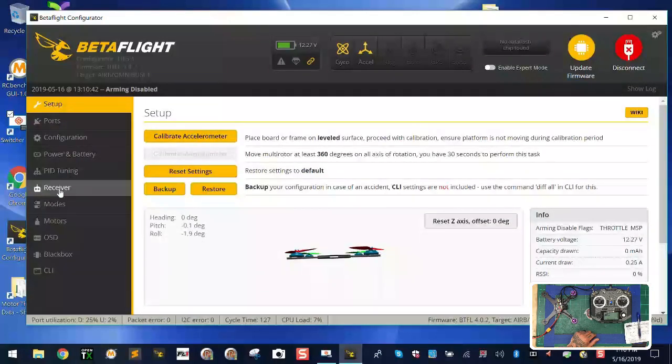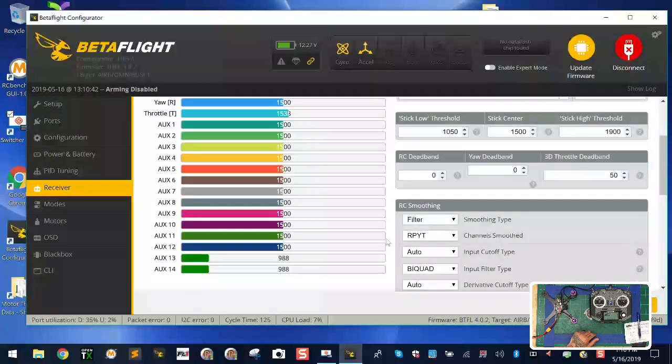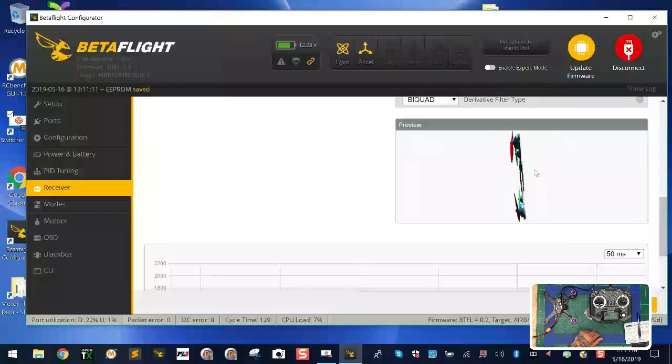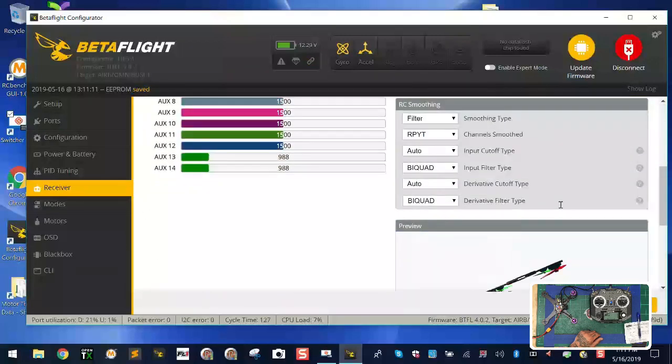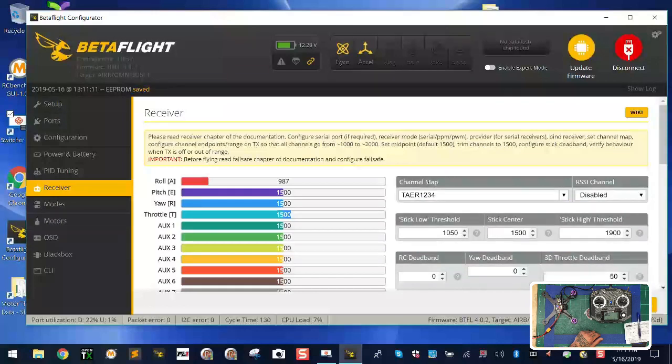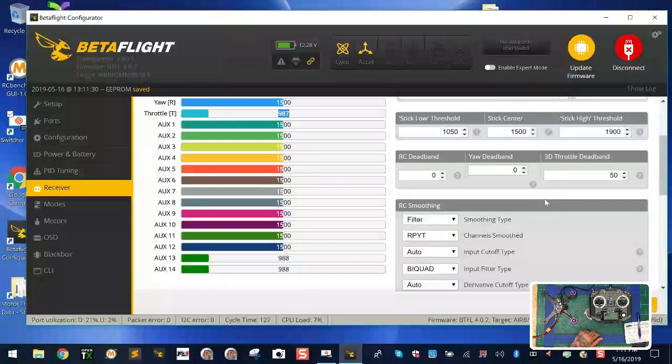Step three: go to the receiver tab. We want to make sure we see input. You should see 1500, 1500, 1500, and 987 for throttle — and 987 is a problem; throttle should not be at 987. Also note your channel map: depending on firmware version it may show AETR1234. If your quad spins out of control, the mapping is wrong. Change it to TAER — all of a sudden levels go back to normal and the quad is stable. But there's still the problem that throttle minimum is 987 instead of 1000.